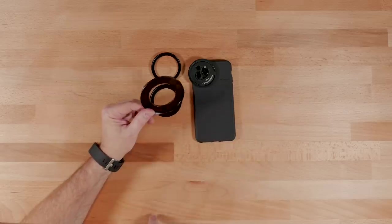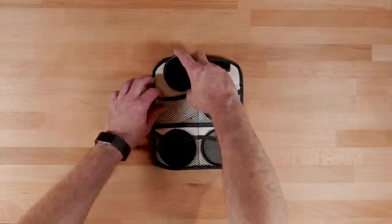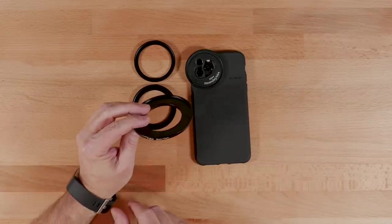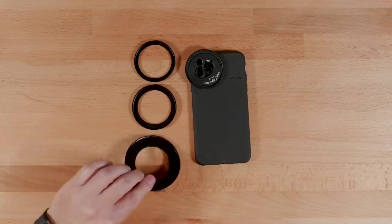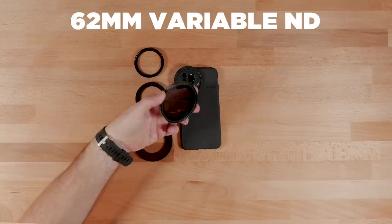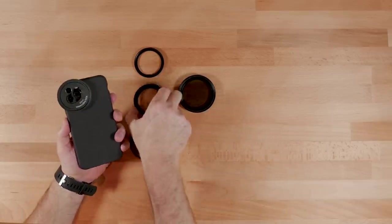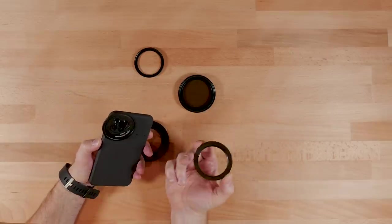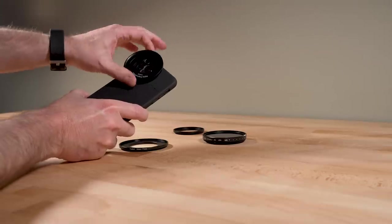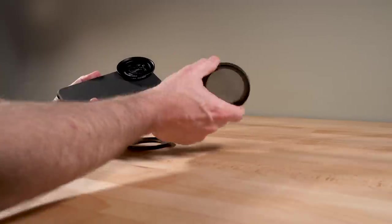I have a lot of 77 millimeter filters — ND filters, polarizers, and even a black magic filter — that go on the 77 millimeter mount. It's really common for Canon lenses in particular, the bigger lenses, the EF mount stuff. Here is a Tiffin 62 millimeter variable ND. So what I would need to do is take this 52 to 62 step-up ring and just twist it on.